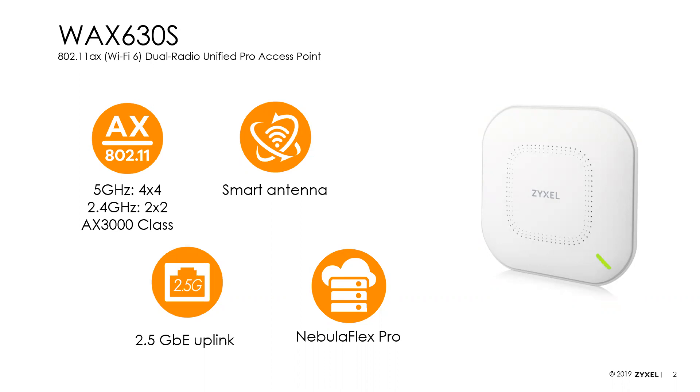It is Nebula Flex Pro, meaning it can be managed directly as a standalone device, managed with one of our wireless LAN controllers — including the controller built into most of our security products — or managed in the Nebula Cloud, which is our free cloud network management solution. It comes with one year of our optional Pro PAC license bundled, so if you are using Nebula in Pro mode, the license is included.